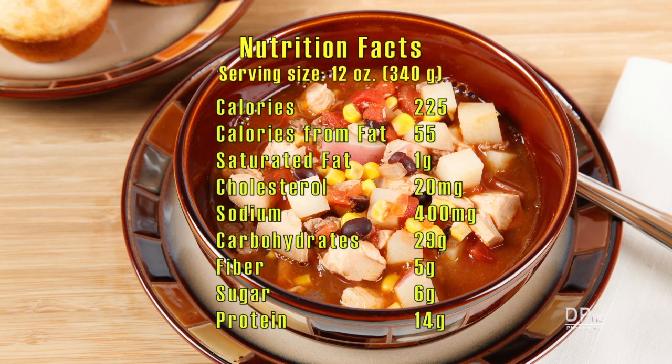One 12 ounce serving of Brunswick stew has about 225 calories, 1 gram of saturated fat, 400 milligrams of sodium, 5 grams of fiber, and 14 grams of protein.